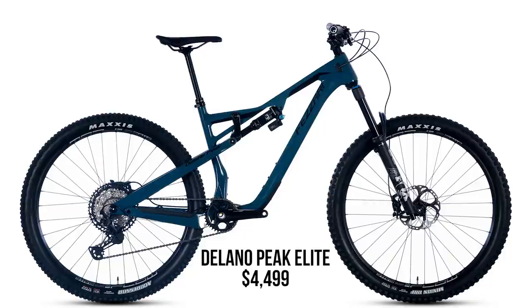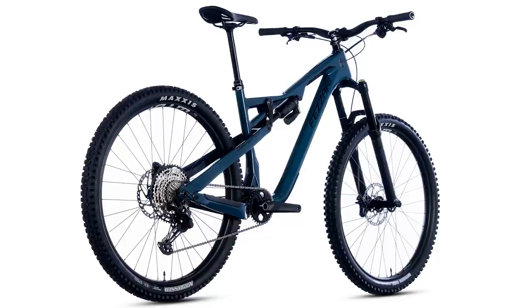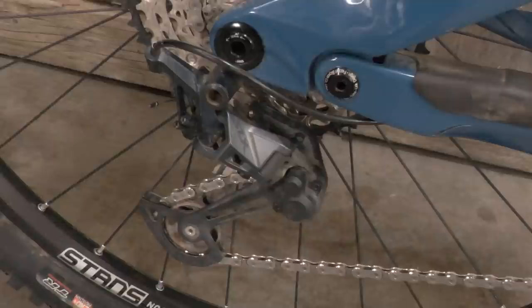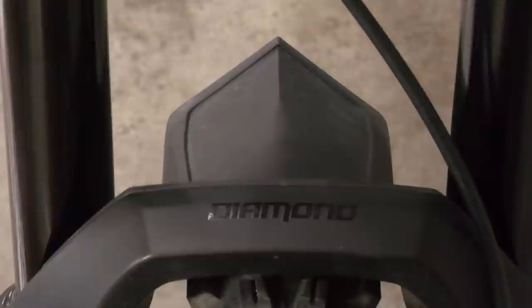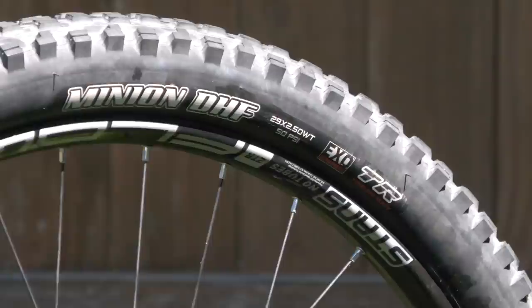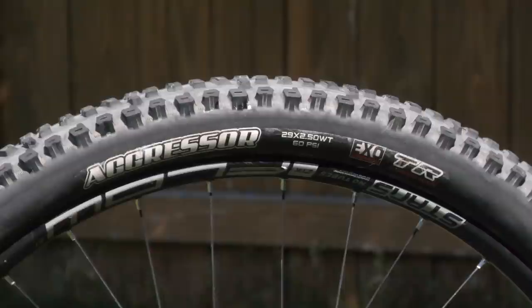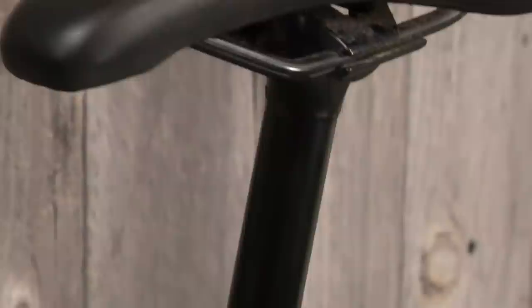Fazari offers six different models and a frameset option on the Delano Peak. We went with the most affordable option, the Delano Peak Comp at just $3,499, because we're always intrigued by affordable mountain bikes that look ready to shred. The Shimano SLX 12-speed drivetrain is a solid, no-brainer spec. Paired with a DVO Diamond D1 fork and Topaz T3 rear shock, the Delano Peak is equipped with the right parts in the right places. A 2.5 Maxxis Minion DHF/Aggressor combo. Stan's Flow wheels can be had for $300 more, or you can go NVAM30 for $1,200 more. There's also an X-Fusion Manic dropper seatpost, and you can upgrade to a 200mm PNW Bachelor dropper with Loam lever for an extra $120.